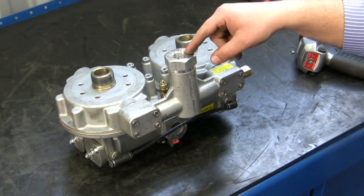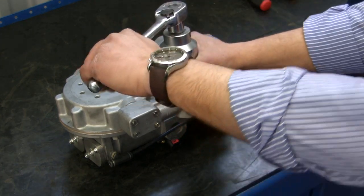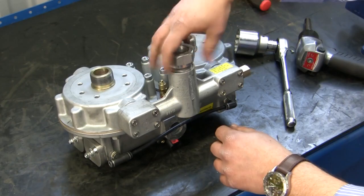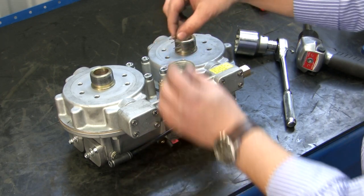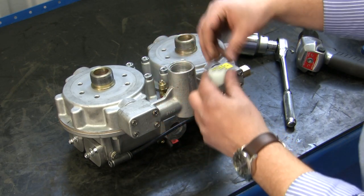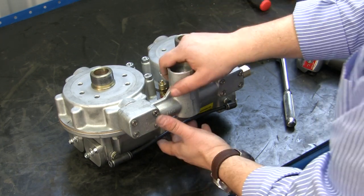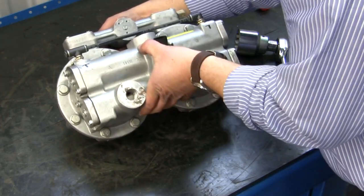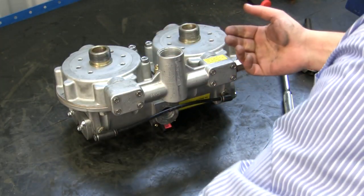Now we're going to go ahead and remove the check valve which is inside. Taking off the nut, remove the nut, and then inside you'll see the spring, the spindle and the ball. You'll be discarding all of it. Flip the dryer over and you can get the ball out.